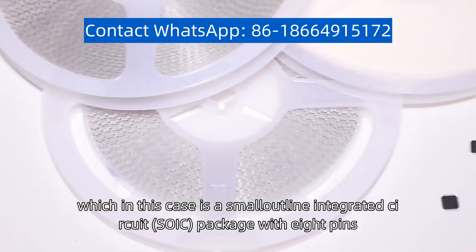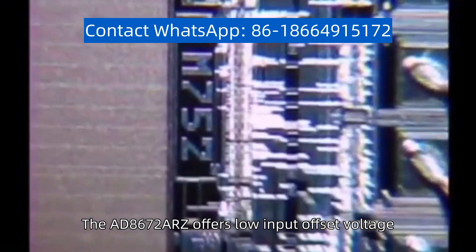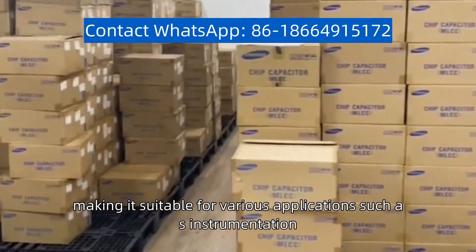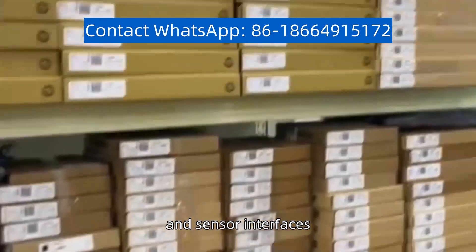The AD-8672-ARZ offers low input offset voltage, low noise, and high precision, making it suitable for various applications such as instrumentation, audio processing, and sensor interfaces.